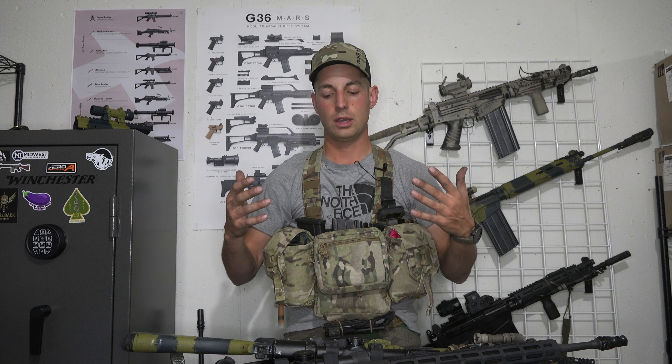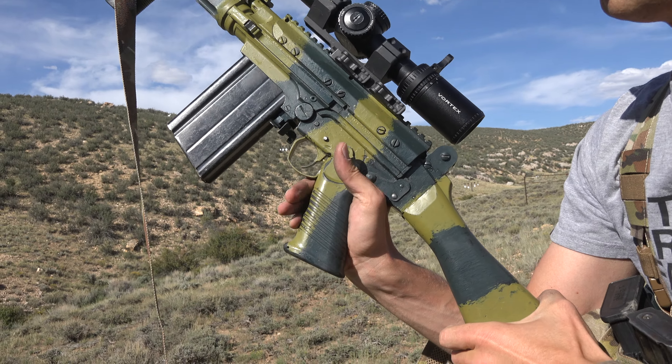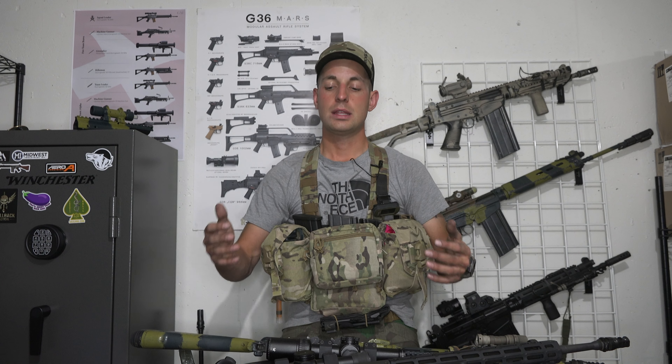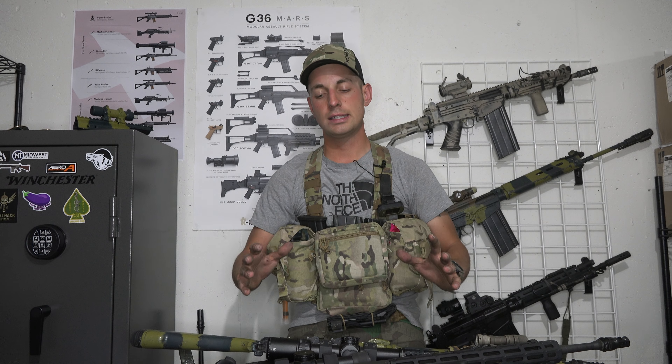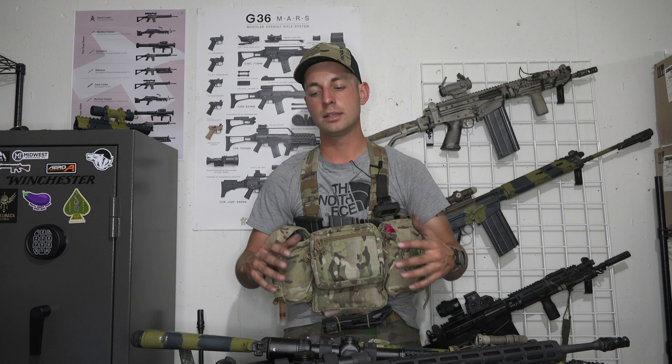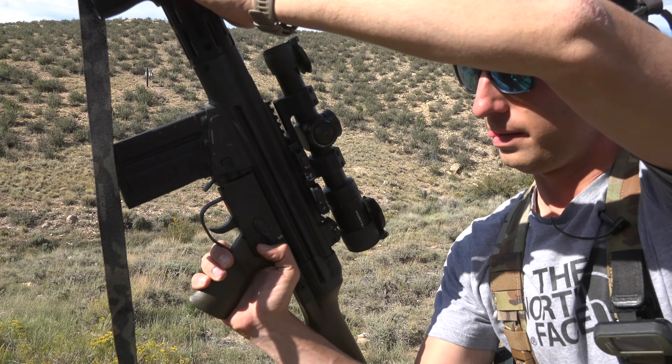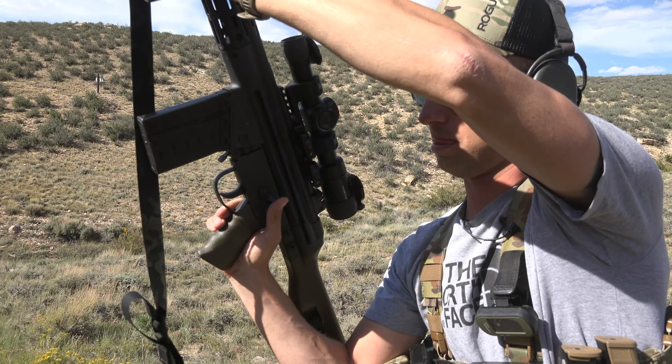In terms of user-friendliness, we've got three categories: safety, mag release, and charging handle. On the FAL, the safety is non-ambidextrous and is comfortably placed to be reached by the thumb of the right hand. On the G3, however, the safety is placed in a kind of awkward spot — still close to the thumb, but more difficult to reach, especially when putting the rifle from fire back to safe.